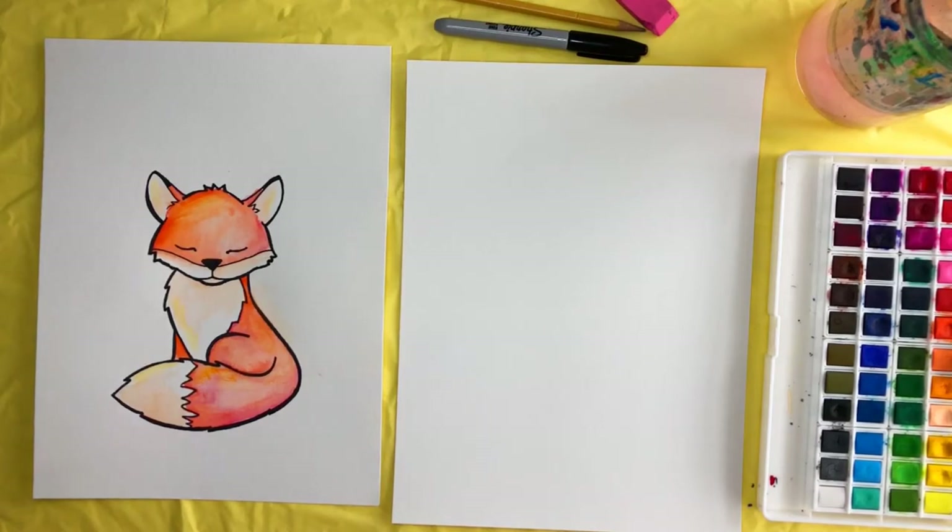Hey artists, today we're going to draw and paint this fox. Make sure you have a pencil, an eraser, a sharpie, watercolor paper, watercolor paints, a glass of water, paintbrushes, and a paper towel. It's important to have the correct supplies for this style of painting, especially the watercolor paper and the sharpie. Let's go ahead and get started.